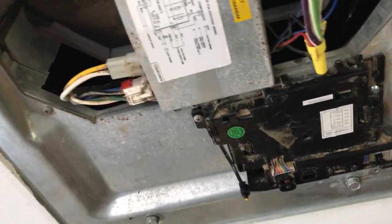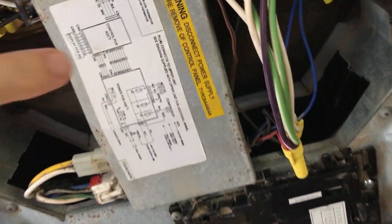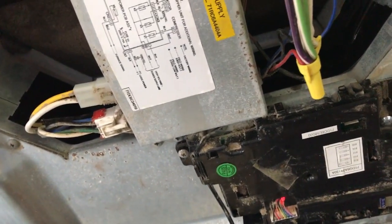You can hear how much of a racket that makes. It should be fairly quiet, and so we're gonna tear into this thing and replace it.